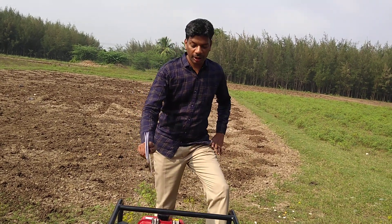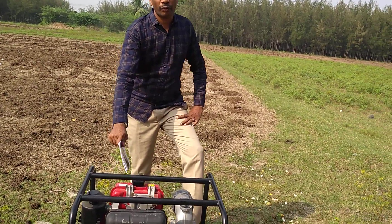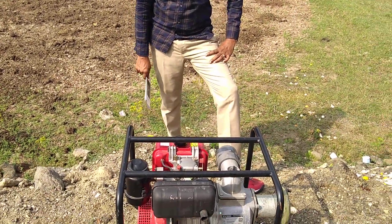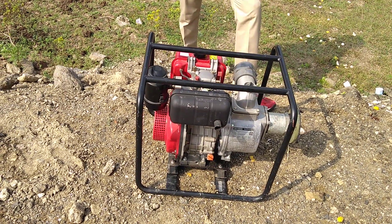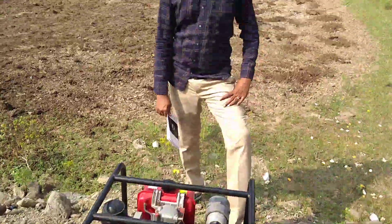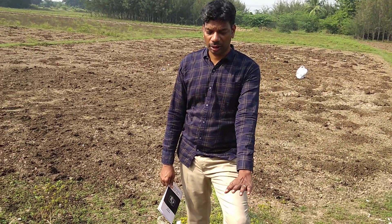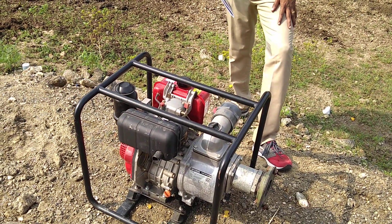This is the 5 HP diesel engine, 4-stroke pump, 4 kilowatt capacity, 900 liters per minute, 26 meter per head. This is the only recently available 4-stroke diesel engine in the market from Honda, apart from Greaves and other companies.